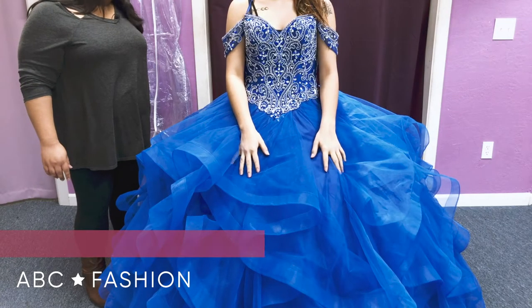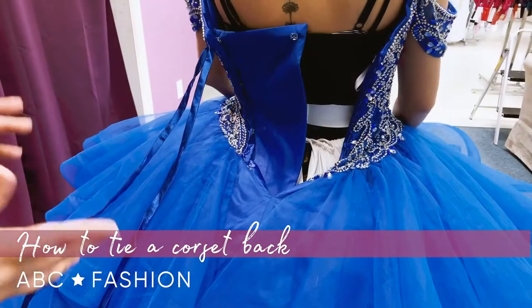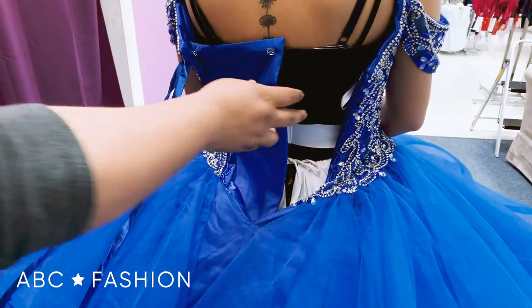Hello. Today on ABC Fashion, we're going to be showing you how to do the corset part of a quinceañera dress. It's important that you understand that for these dresses, you do not wear a bra. These dresses already come in with a built-in bra.